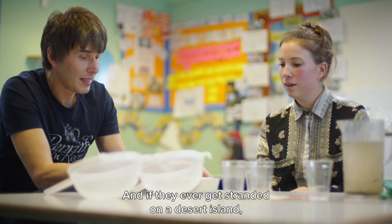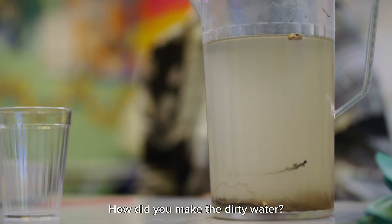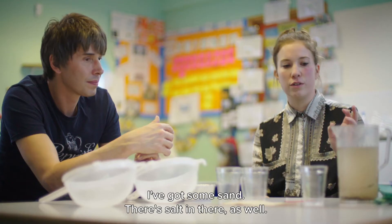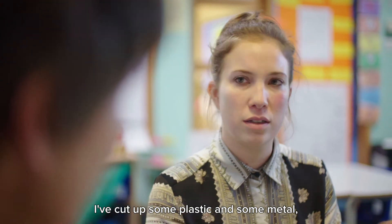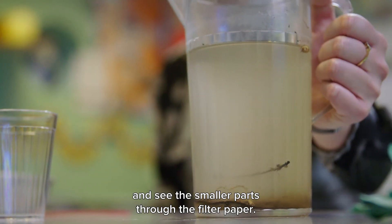And if they ever get stranded on a desert island away from civilisation? Clean drinking water. How did you make the dirty water? So I collected it from resources around the school — I went out to the garden and got some soil, I've got some sand, there's salt in there as well, and I've cut up some plastic and some metal so they can see the bigger parts when they're filtering through and then see the smaller parts through the filter paper.